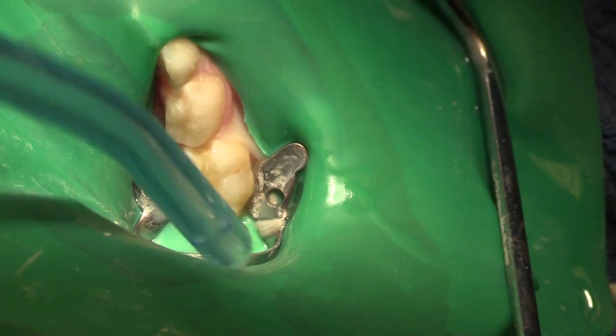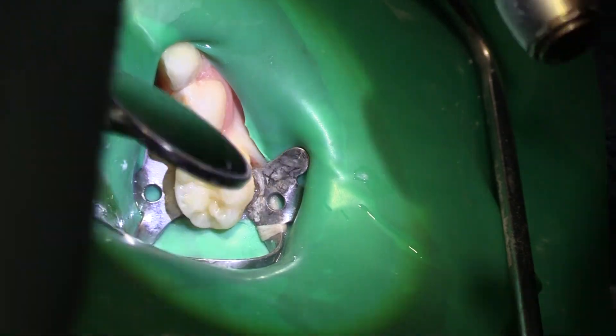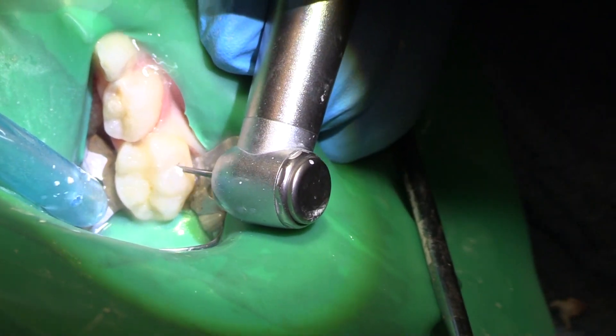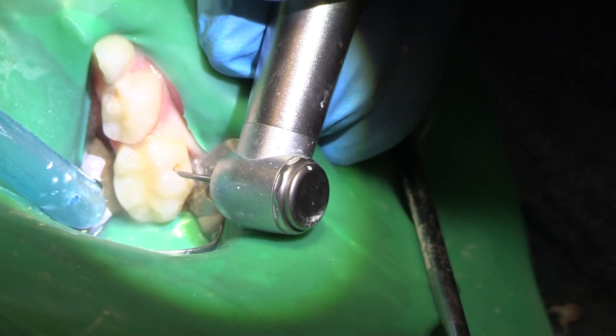I'll take a little peek at that with our mirror so I can see down into the box. Pretty nice, and we're going to go here and get our buccal. That's a fairly big buccal — I can see the shadow.